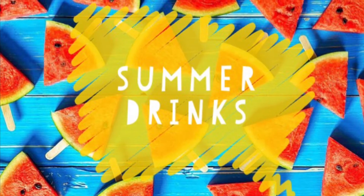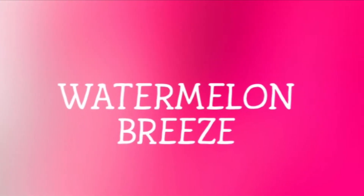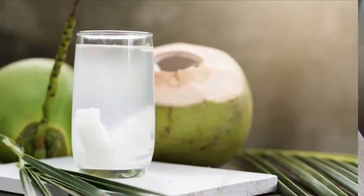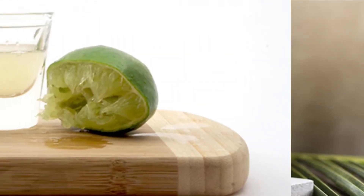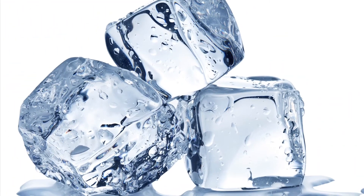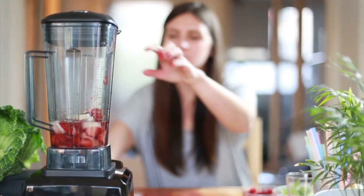The first drink is Watermelon Breeze. The ingredients you need are three cups chilled watermelon, coconut water, a squeeze of fresh lime juice, and ice cubes if needed. Now blend all the ingredients together and then serve.